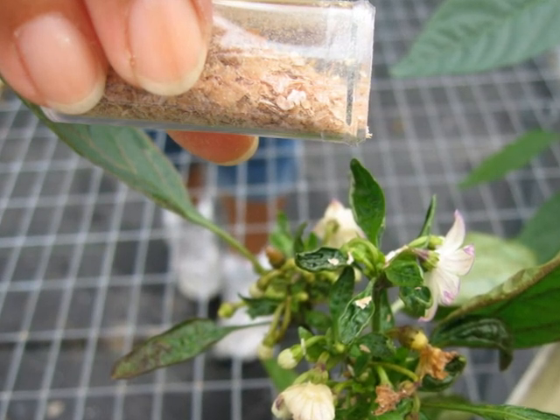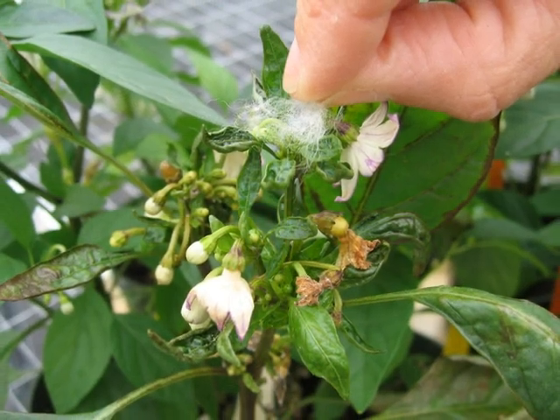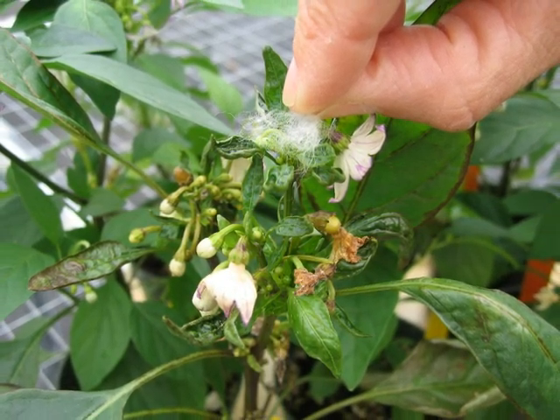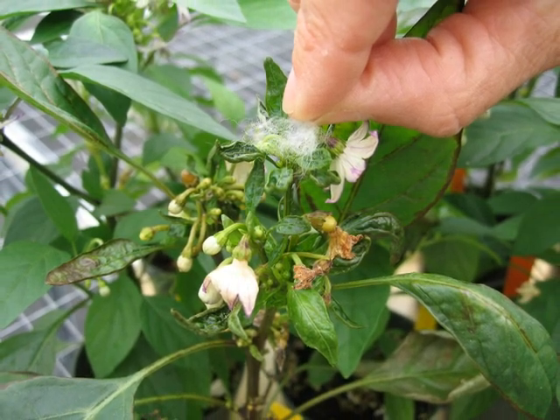Mites cannot fly, and will move around in a crop from touching leaves to search for prey. If you received your predatory mites on cotton, place the cotton on the affected plant, and place the container you received at the base of the plant, facing up, so that the mites can crawl up and out.